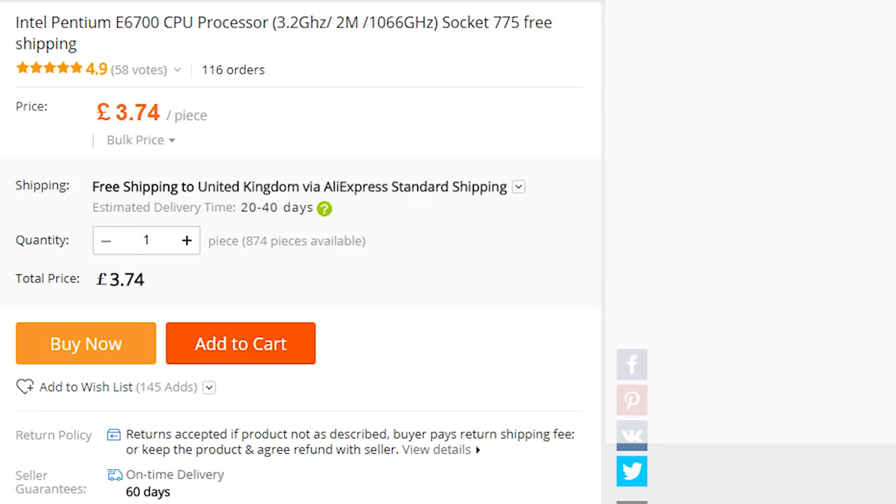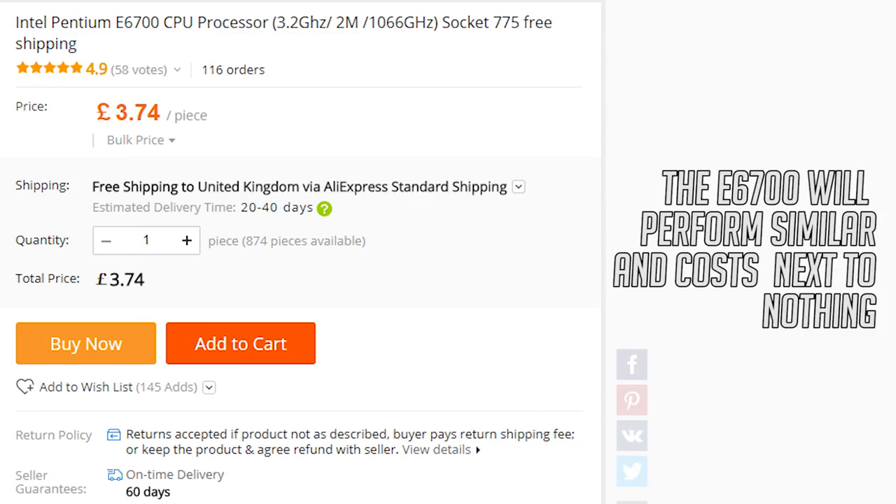The E6700 can now be found for quite a bit less, and most Core 2 Duos will struggle with the latest games. But if, like me, the lore of the X6800's former 'fastest chip of all time' title still makes you want one, then we should definitely move on to the benchmarks.